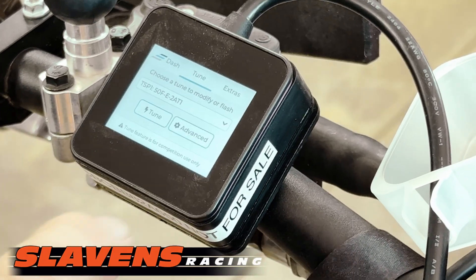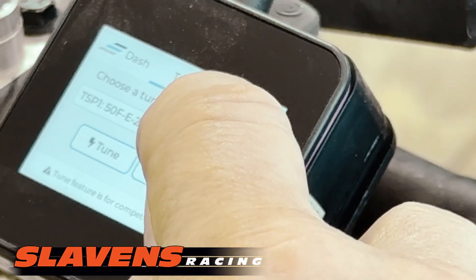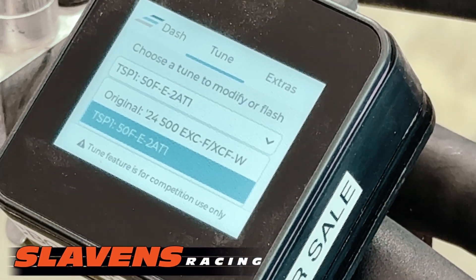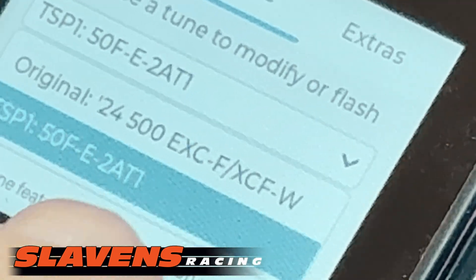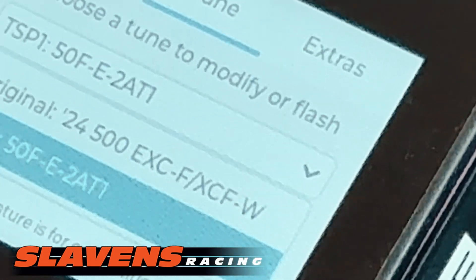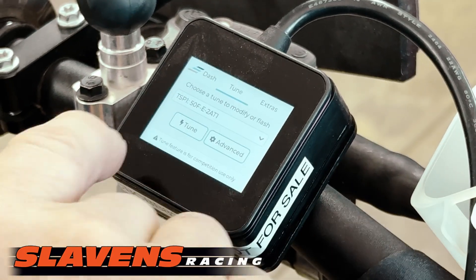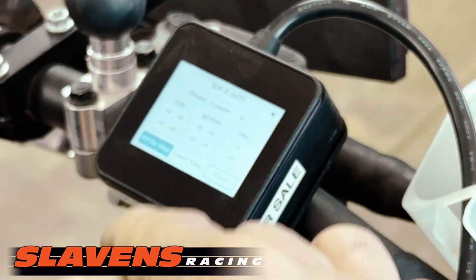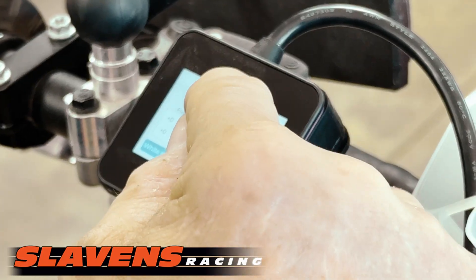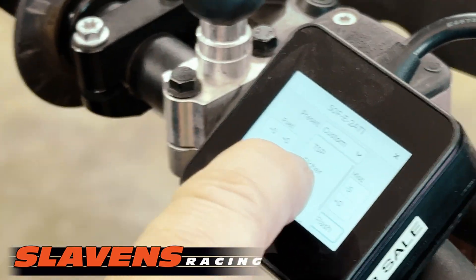In the tune section, there's a drop-down menu. This one's already had the TSP tune flashed to it. It stores the original when you pair the unit to the bike after you register it online, and then it will show up in there as the original. If you want to do the TSP tune, you click on it, click on tune, go to basic, and then you will flash the OEM tune. Right now it's in custom because I've already made adjustments on it.